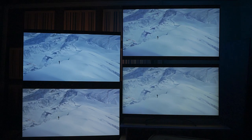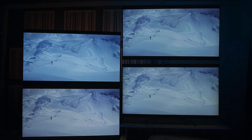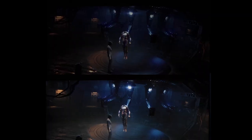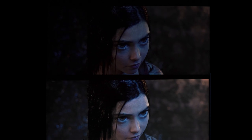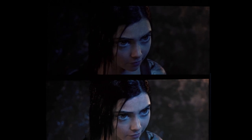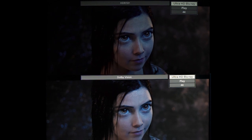Now for our next episode, I'd like to give you a sneak peek into what is HDR10 Plus versus Dolby Vision, folks. Oh yeah — Alita. As you can see, you're gonna get a head-to-head. Oh yeah.